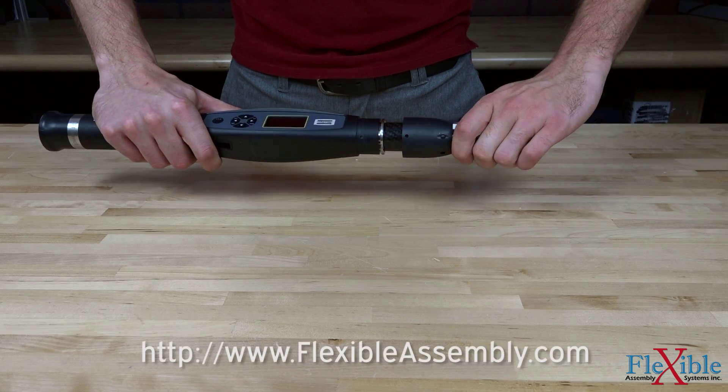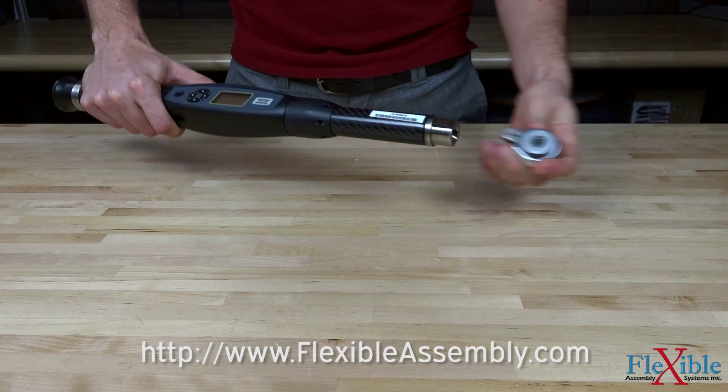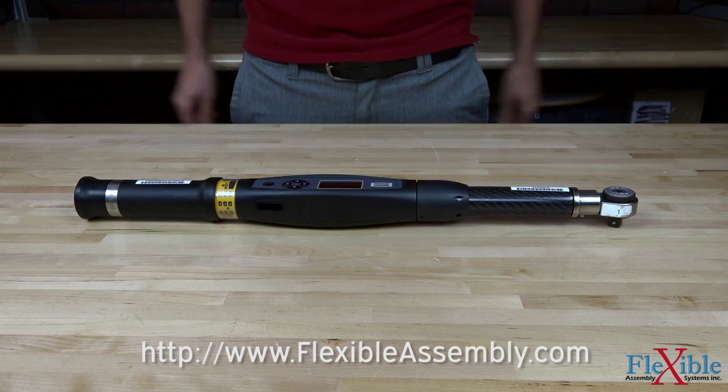With almost limitless potential combinations available, come find out which ST Wrench fits your needs best today at FlexibleAssembly.com. Have you already tried the ST Wrench from Atlas Copco? If so, let us know what you think in the comments down below. Thank you for watching and be sure to subscribe for more product news and updates from FlexibleAssembly.